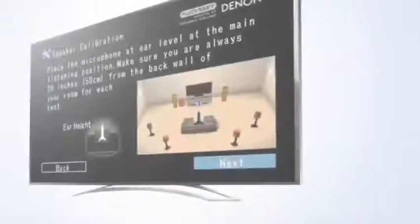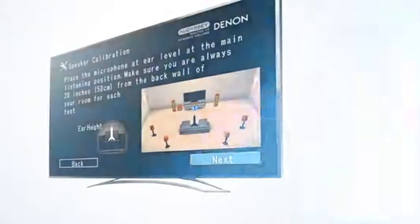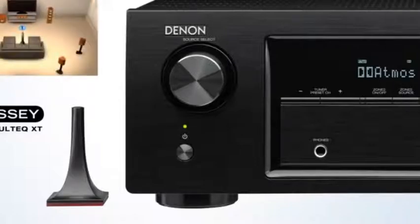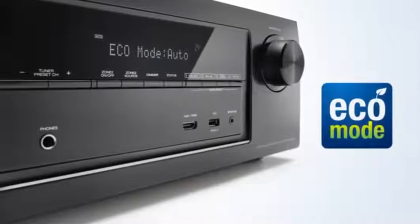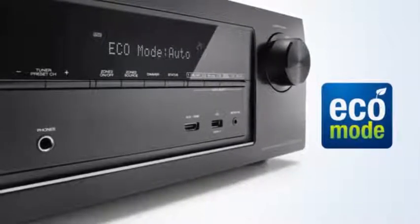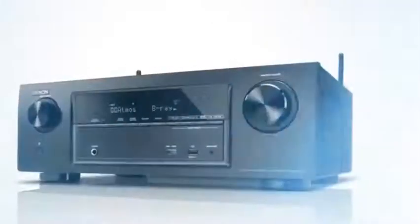It's incredibly quick and easy to get your home entertainment system up and running. Our exclusive setup assistant makes it a breeze with the included measuring microphone. Audyssey's advanced Multi-EQ XT room acoustic measurement system perfectly matches your speakers to your room — all achieved with remarkably low energy consumption, thanks to the advanced Eco mode.